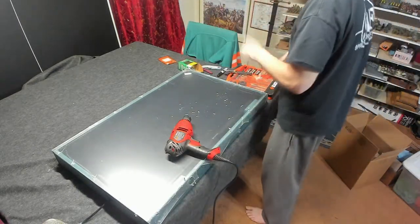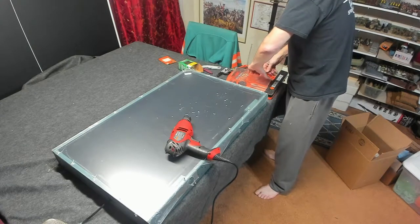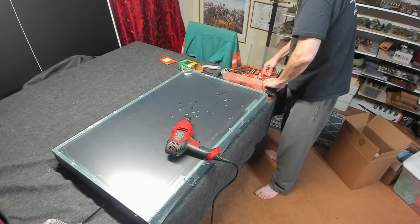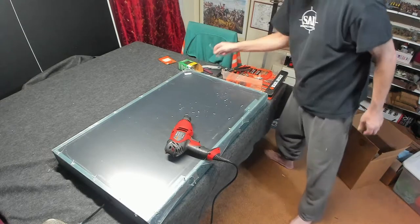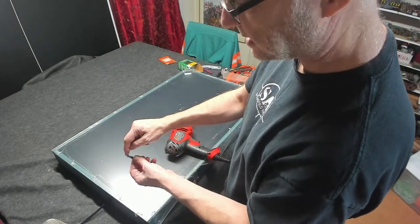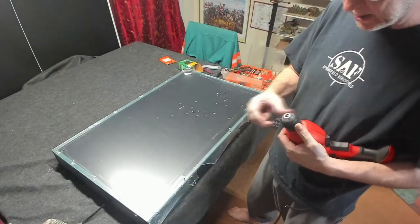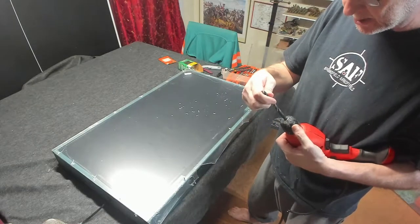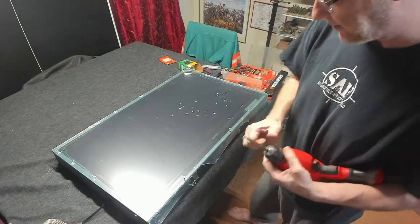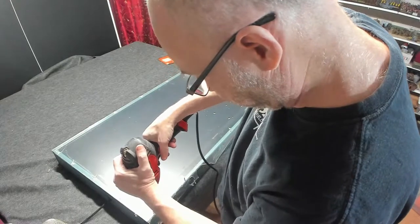All right, so now I've got all the holes drilled. So now what we need to do is go to the countersinking bit. All I'm doing is drilling in just the tip — it doesn't go all the way through. It just bevels the edge so that when I put the screws in, they don't go all the way through either. So really, all I do is just barely cut anything.